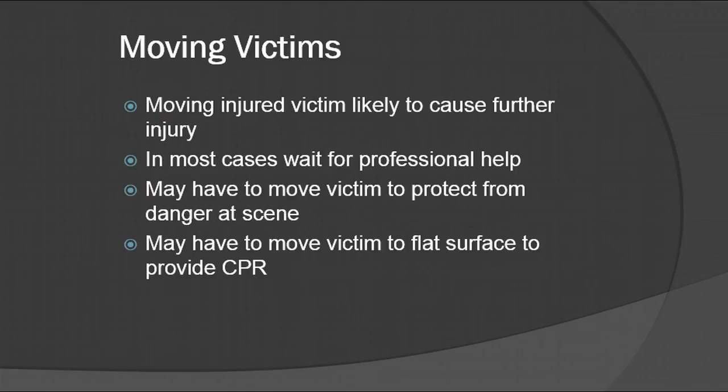You also might need to move the victim to a flat surface to provide CPR. You want to make sure that if there's a patient on the bed, you put them down on the ground and do CPR on them, or put them on a backboard prior to doing CPR. That way you can get better compressions and all the force is not going into the bed.